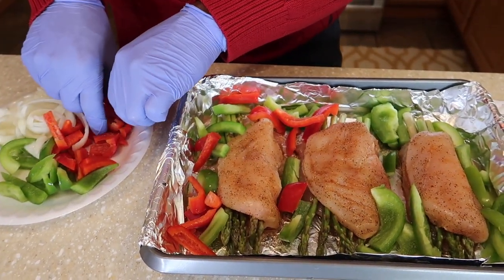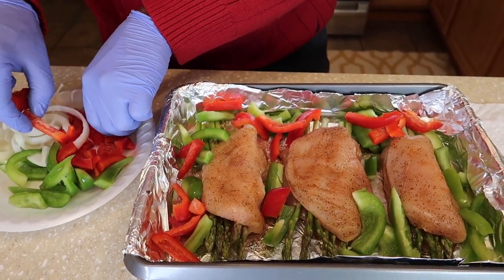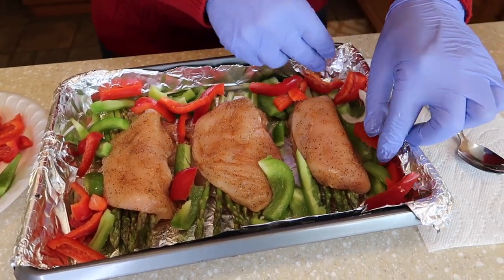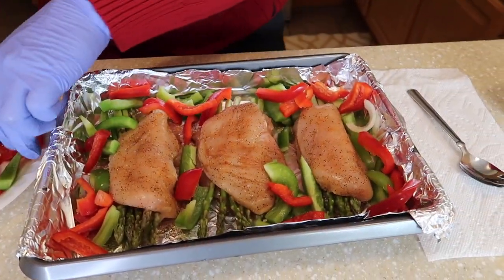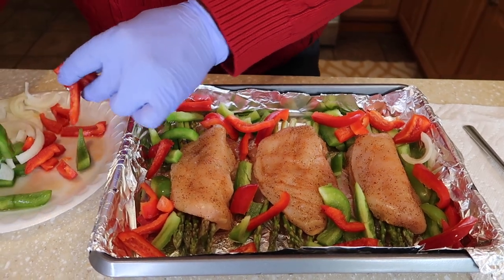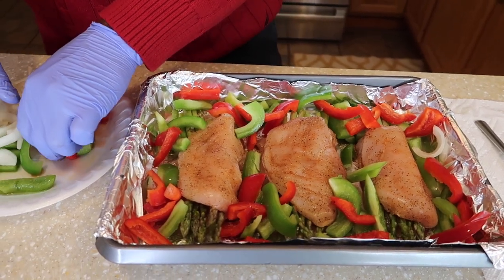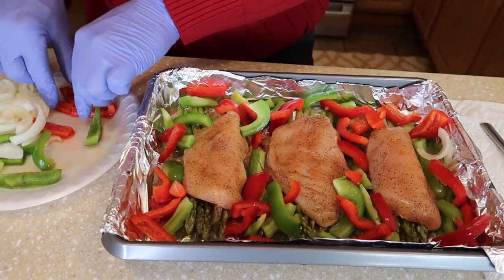Then we're gonna take some red bell peppers and sprinkle those along the sides as well. I know you see it all coming together already. Green and red make a really pretty color together. Miss Crowley, if you have something to say by all means jump in. Be letting me play while you're prepping it.